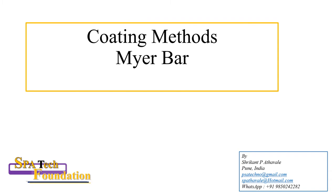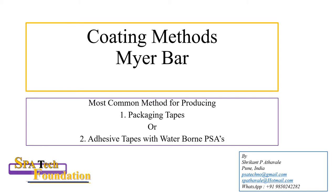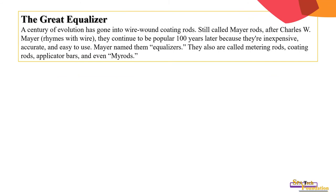The coating method — the most common method for producing packaging tape or adhesive tapes with water-borne pressure sensitive adhesive. A century of evolution has gone into wire-borne coating rods, still called Meyer rods after Charles W. Meyer.